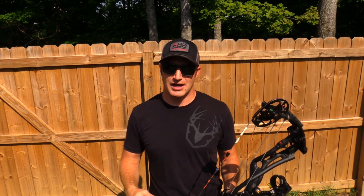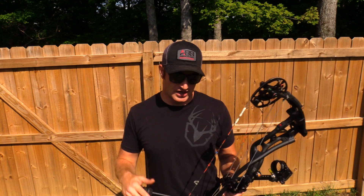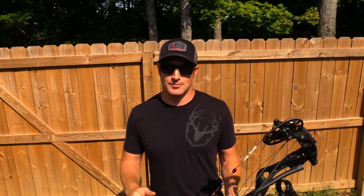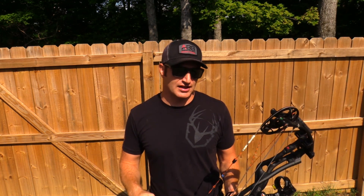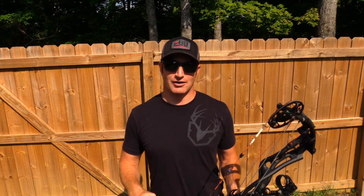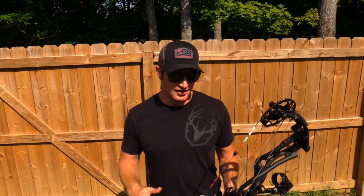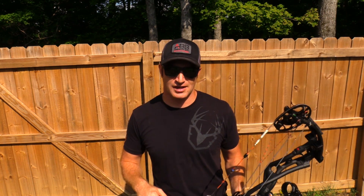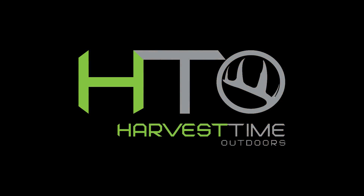You can order it off Amazon, buy it at your local pro shop, and set it up yourself. Awesome product. I greatly appreciate you guys watching this video. If you haven't already, go ahead and subscribe and hit the bell notification so you can stay updated every time I put up a new video. Hunting season is coming up - I think I've got a week and a half until bow hunting and I'm super excited. Thank you so much for watching Harvest Time Outdoors.